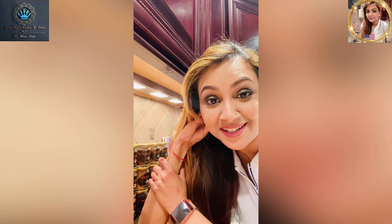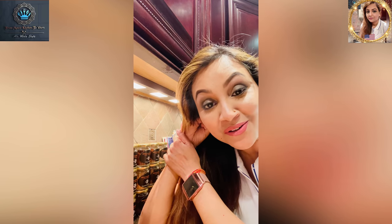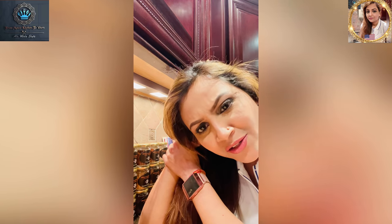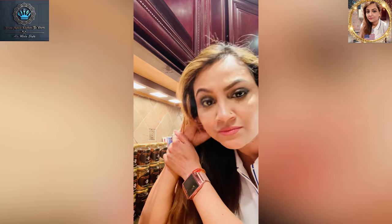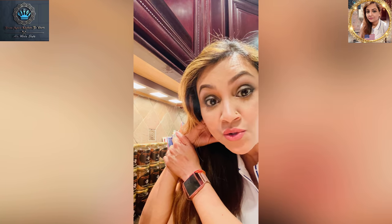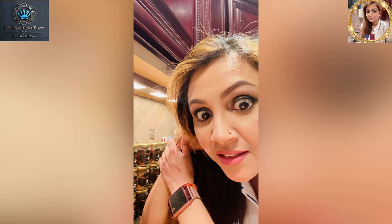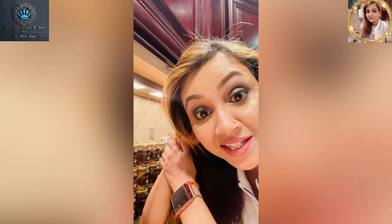Hey guys, this is Mala coming to you from Mala's kitchen to yours, where all of the magic happens. Are you feeling a little peckish today? Well I am — I'm actually starving. So how about we get this recipe started? Stick around to find out what it is.